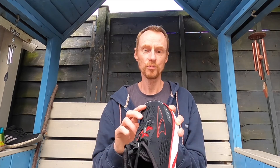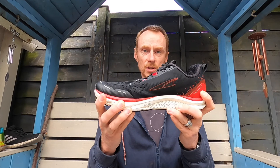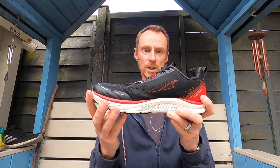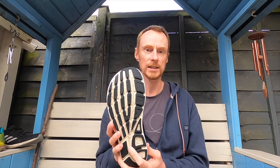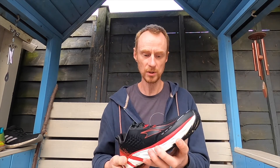They've got the Quantic midsole as well — I think this was the first time Altra used the Quantic in the midsole. It's a great midsole. I've got about 300 miles, around 500k, in these at the minute and the wear on them is absolutely minimal.